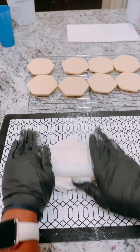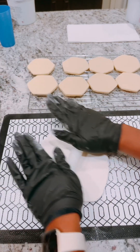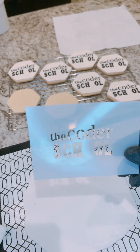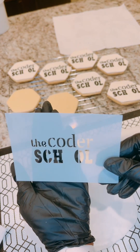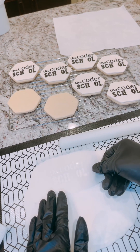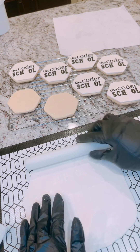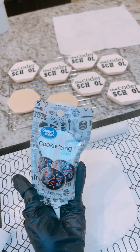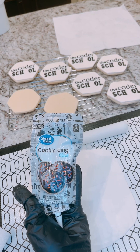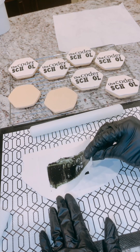I'm going to start off here by rolling out my fondant and get that nice and smooth. Here's the first stencil, which looks very close to their logo, and I'm going to place that down. I actually placed a little bit of shortening onto the fondant and I'm rolling the stencil over the fondant to keep it secure. Then I'm going to come in with my Walmart cookie icing and spread that out on the cookie.